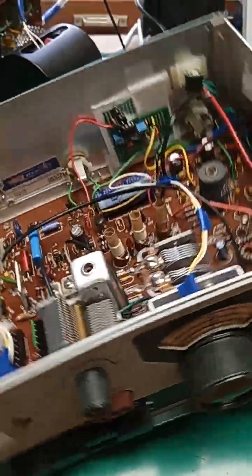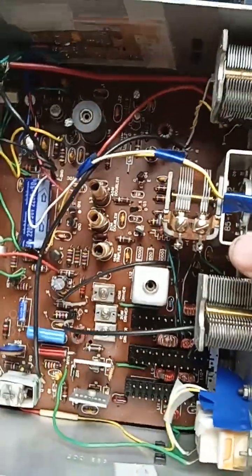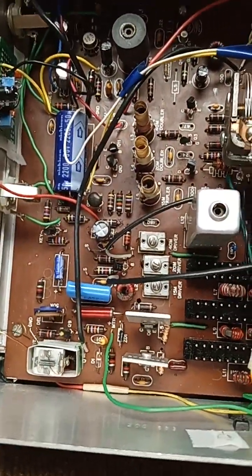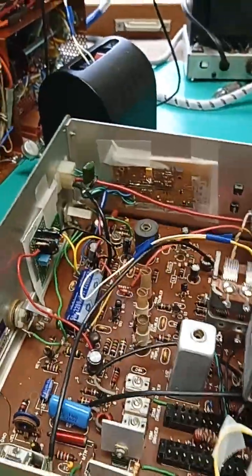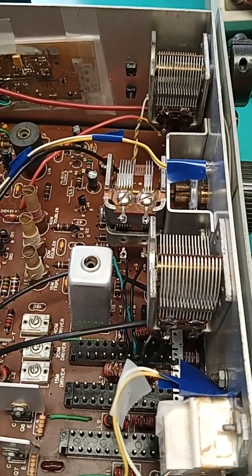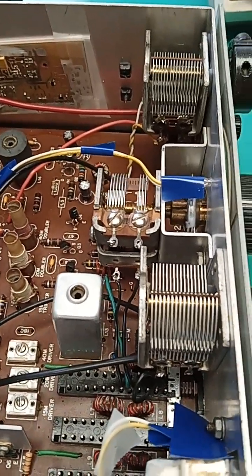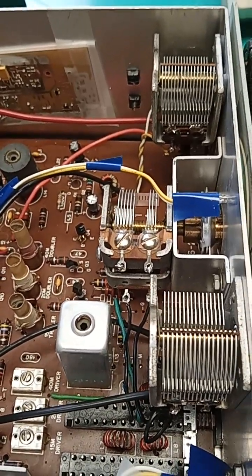I got this rig out in 2015, took it apart, decided I'd restore it. Oodles of experience doing that kind of thing. A few electrolytics to replace. I replaced the polystyrene foil capacitors in the VFO with surface mount MP0s. That made a very big difference in stability of the VFO — it's real stable now.